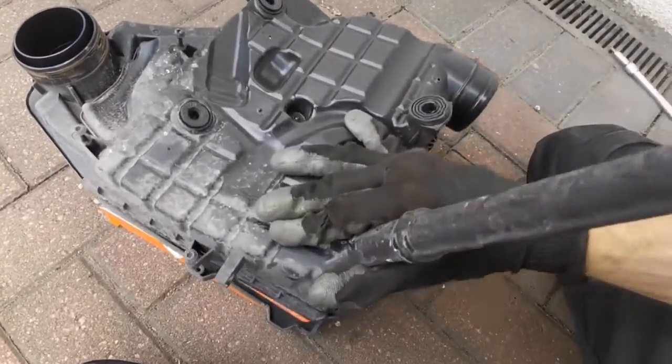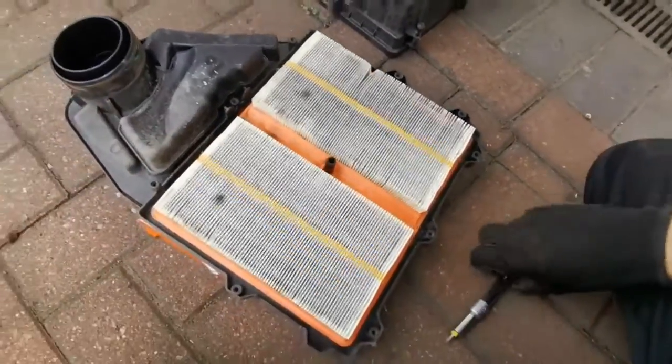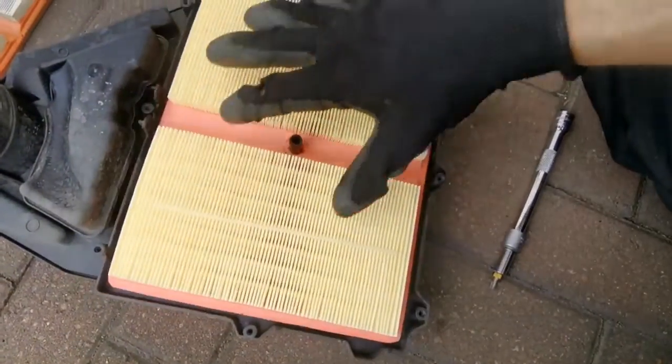And that's it — this should separate now. That's it, and it shows us where the air filter is. Pull that out, get the new filter, and place it in the right position.